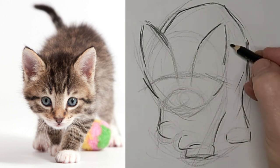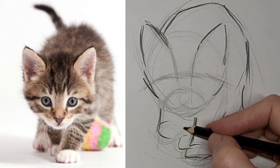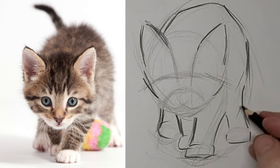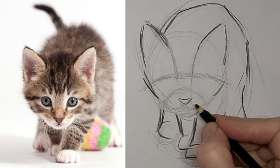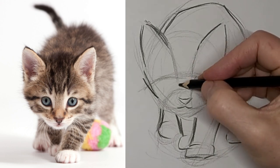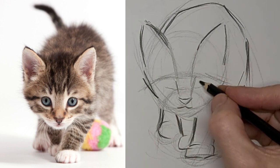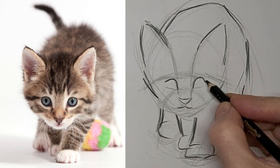So get a line in there to place those eyes. More than anything just be yourself. Let your creativity flow. Let it come from the heart. Just feeling things out here. Get that cute little nose in, and just a teeny weeny bit of a mouth showing — because we don't see much. Just helping myself find where the eyes need to go now.